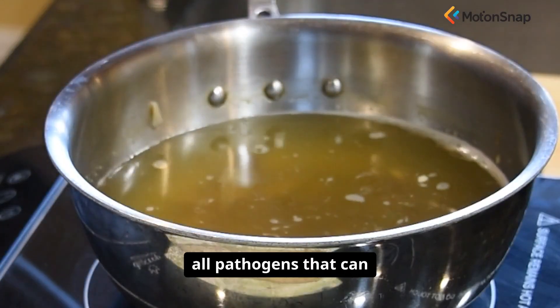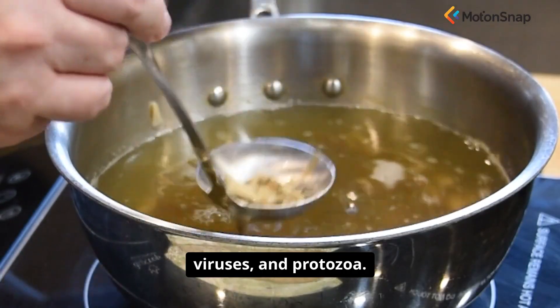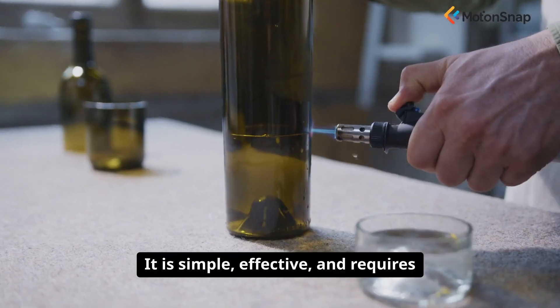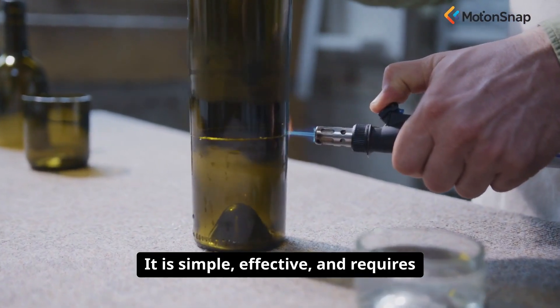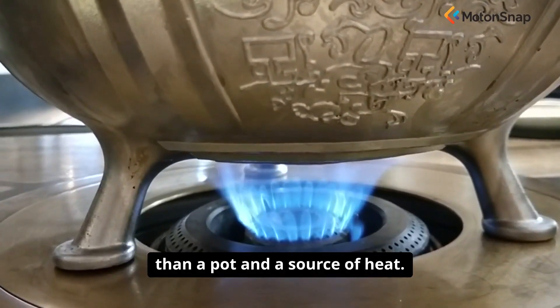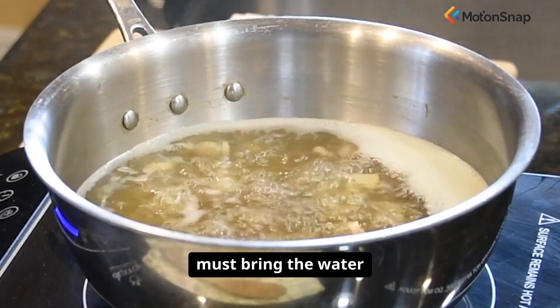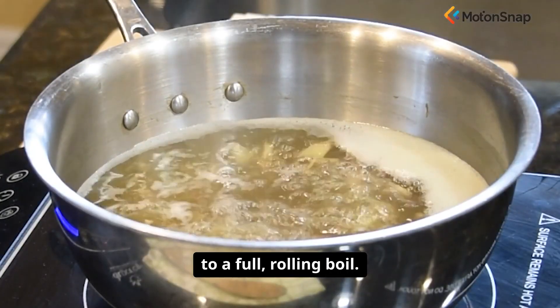Boiling kills virtually all pathogens that can make you sick: bacteria, viruses, and protozoa. It is simple, effective, and requires no special equipment other than a pot and a source of heat. To do it correctly, you must bring the water to a full, rolling boil. A rolling boil is one that you cannot stir down.